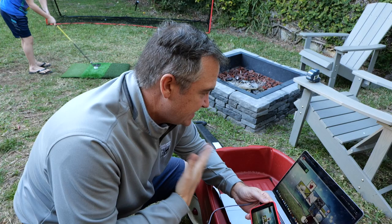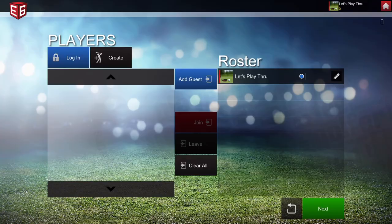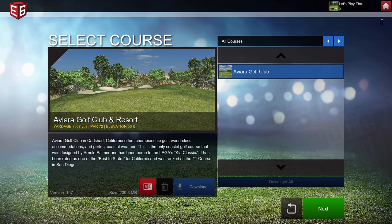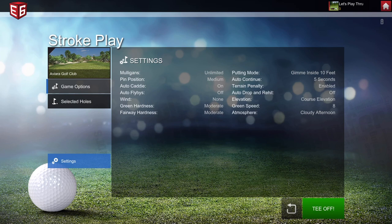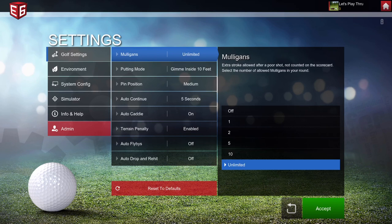Now I can see that the FlightScope device has connected — that's a huge step. We are logged in as 'letsplaythrough.' I'm going to hit next. Mode of play: stroke play — I don't see any other options, so stroke play it is. We can select a course, which is cool. We've got one course available. Mulligans: unlimited. Pin position: medium. You can select which holes to play. In settings, you can change mulligans, gimmes inside 10 feet, auto caddy, and more. For now we're just going to accept the defaults and tee off.